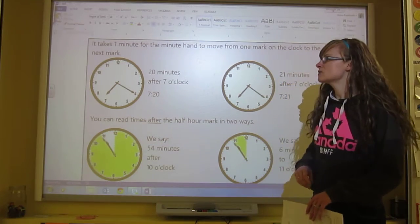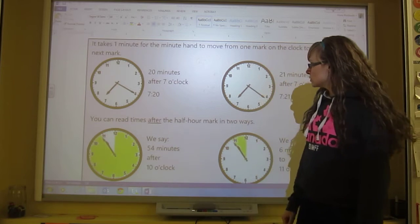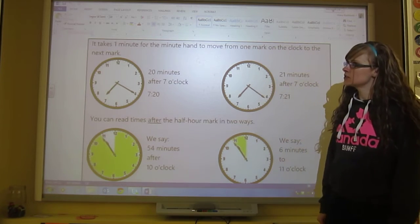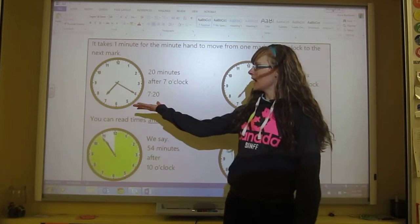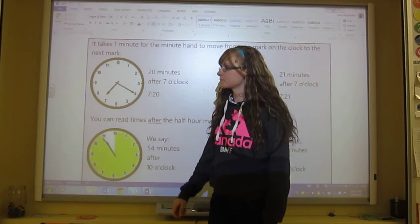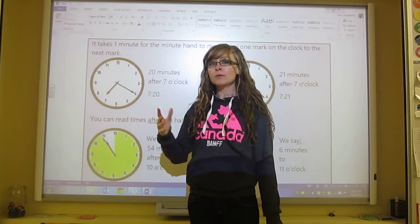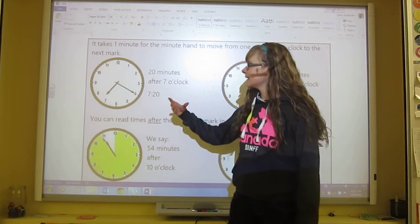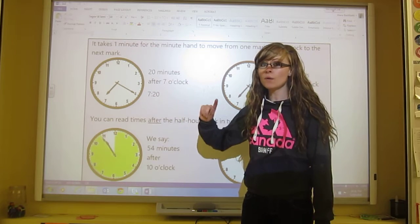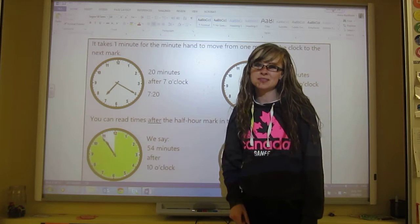It takes one minute for the minute hand — the big hand — to move from one mark on the clock to the next mark. So here we have a clock and it says 7:20. There are a number of ways to say this time. You could say 7:20 or you could say 20 minutes after 7 o'clock. We know this — we learned this.